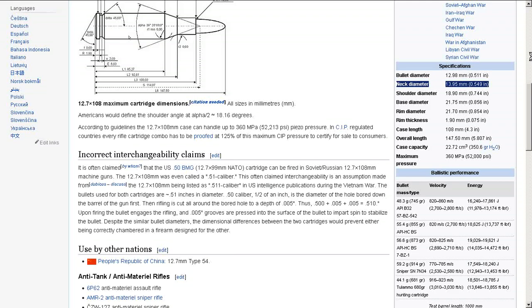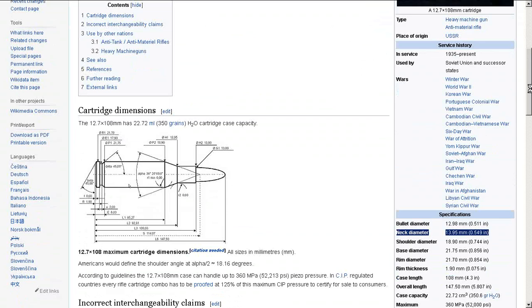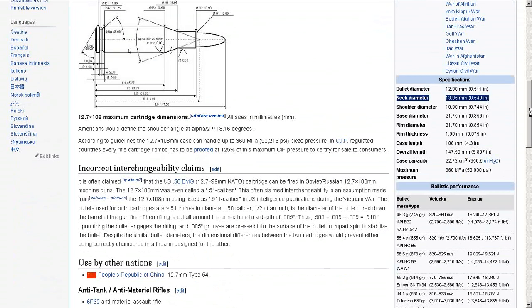This is the neck diameter right there at 13.95 millimeter or .549 inches. It's 55 caliber, for the Russian version. So that means that the flare gun cartridge insert — the big long orange one that I did a video on — really was a 55 caliber or almost exactly 14 millimeter. I should just treat it as 14 millimeter inner diameter and be done with it.